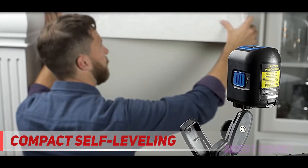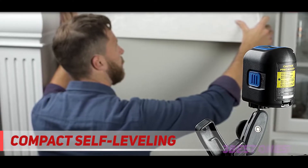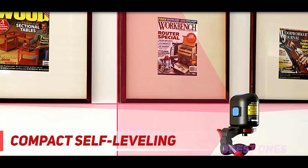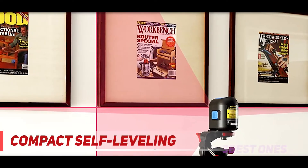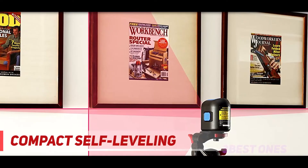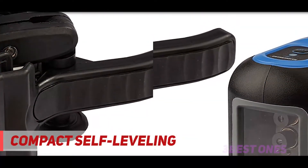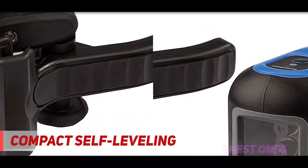The unit has self-leveling abilities but should be positioned at a 4-degree angle. It is also equipped with an LED indicator that casts out red light when the tool is placed out of the range of the self-leveling area. The device has a manual locking mode.